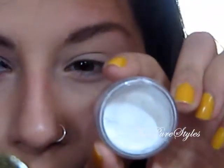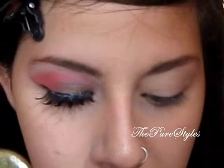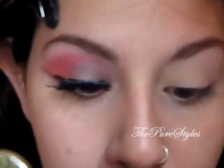Next I went ahead and applied a base color, which is this white. This is Milk — I depotted mine from the NYC Jumbo Pencil. And I'm just going to apply that just on my eyelid and let it go up to my brow bone.